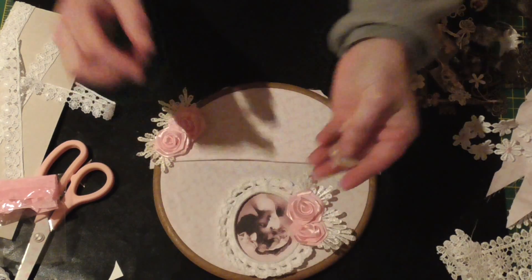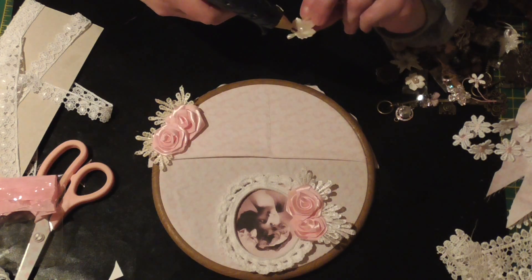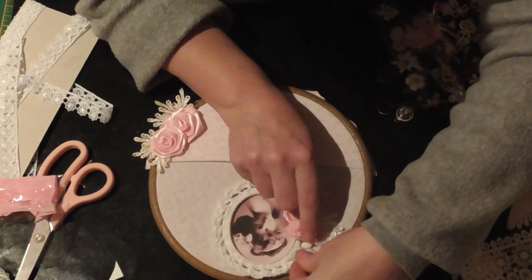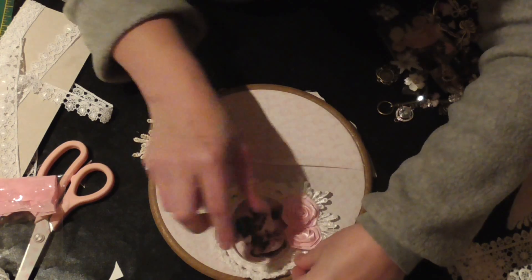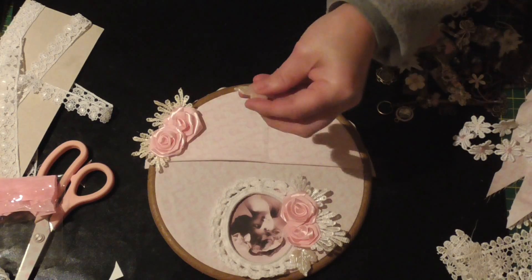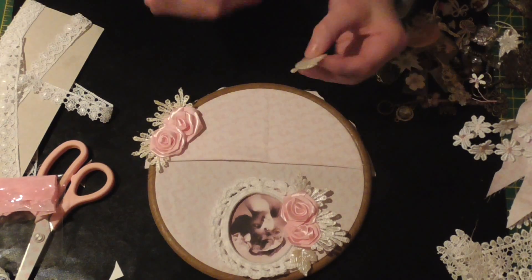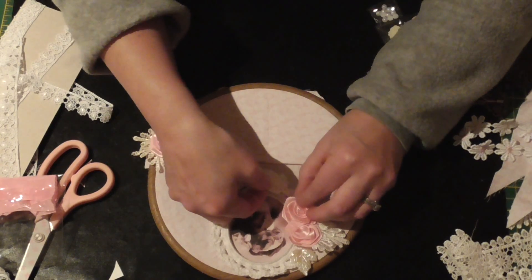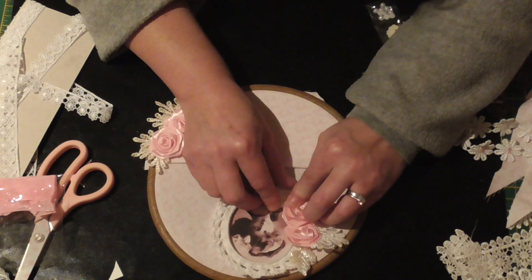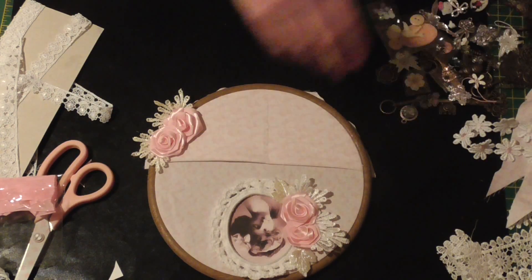I've got these pearlised leaves from Emily's shop so I'm just going to dot them about my little collection of flowers that I've made. It's nice to mix and match your handmade things with shop-bought things — you don't have to have everything shop-bought, but it just adds all different elements, it adds interest and things to look at. I'm happy with those.